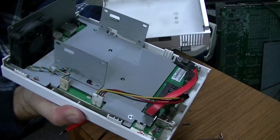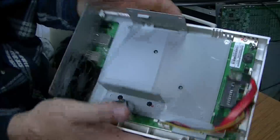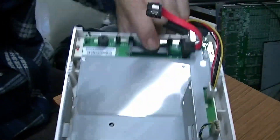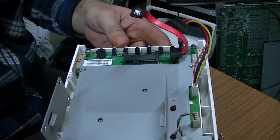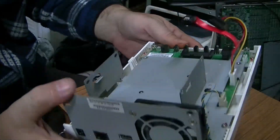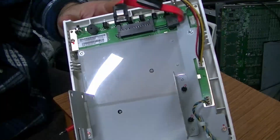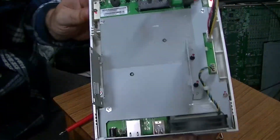Wow, there is not much to this. Look at that. We have a header there which is just a SATA header, and we have another SATA there with power. So I know — drive one, drive two. There is literally not much to this. There is very little to this actually.